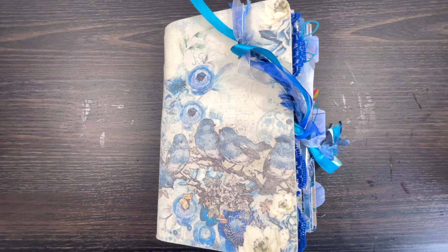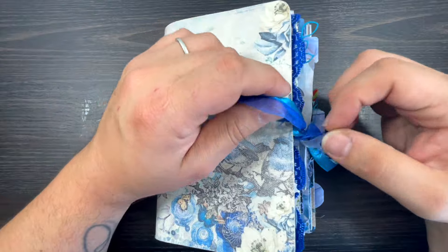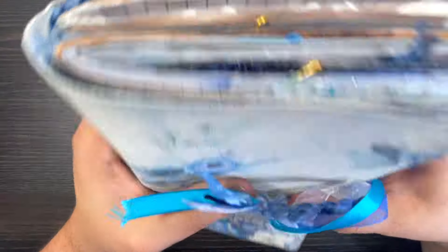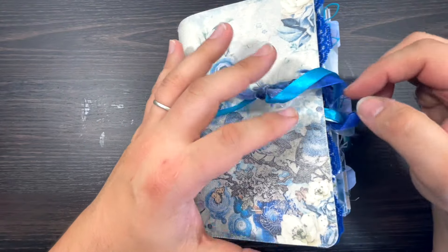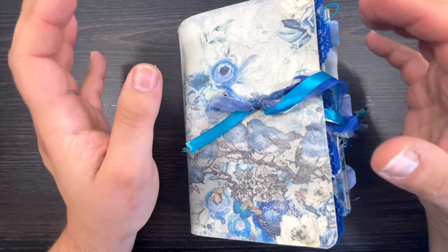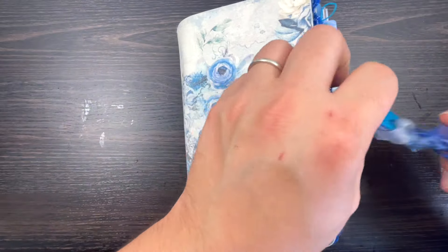Welcome back on the desk, happy Wednesday! I'm very excited because I can finally showcase my blue butterfly journal - it's finished! It took me months and months of work with tons of different projects that are available here on YouTube for you guys to watch if you are interested.